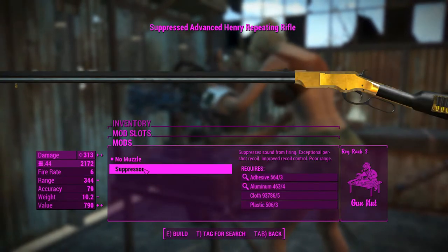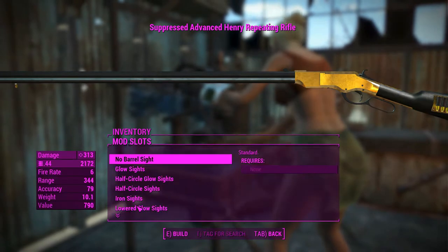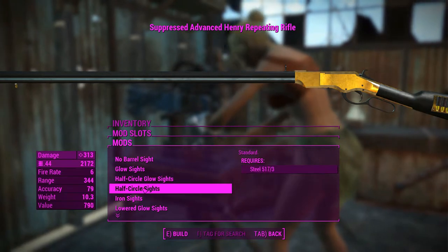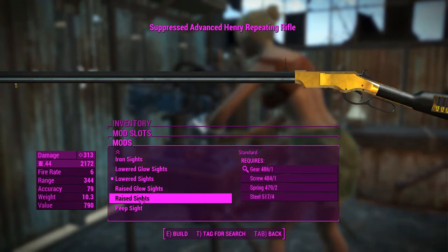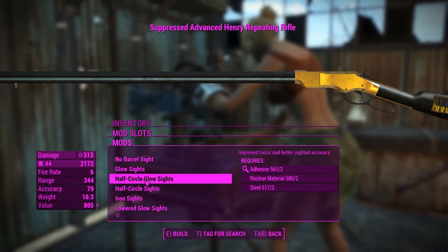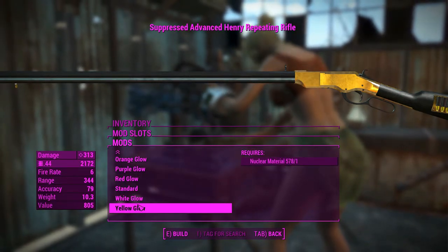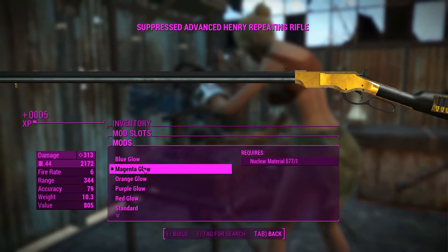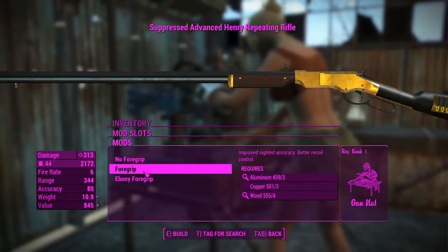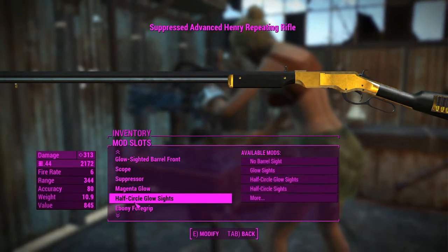We'll chuck a suppressor on this thing to make it a little bit better as a stealth weapon. For the sights, we can choose between no sights, glow sights, or other sights — lots of sights to look through. I'm not going to choose any of the raised sights because I think they're a little bit tacky. I'll go with glow sights, and I'll choose magenta because I like that color. We'll put on the ebony foregrip to match the stock.